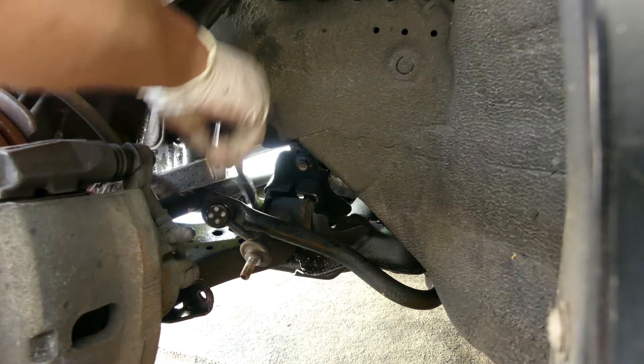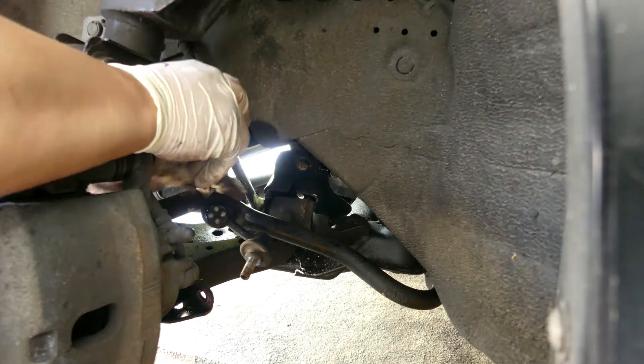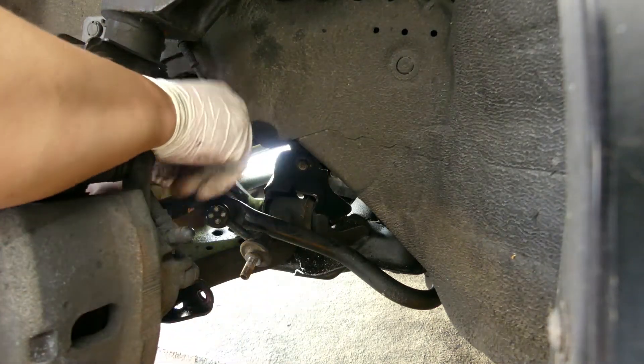Alright, this one is not that tight but this one is really tight. I have to do it slowly, otherwise if I break it I'll have to change it.